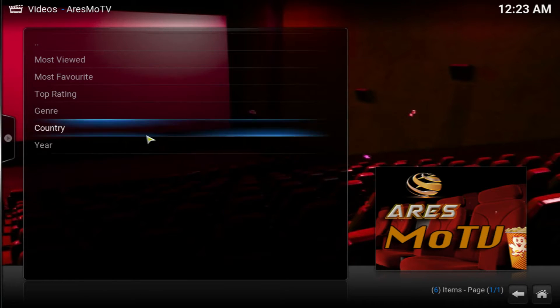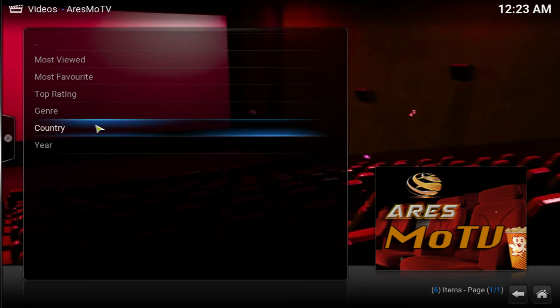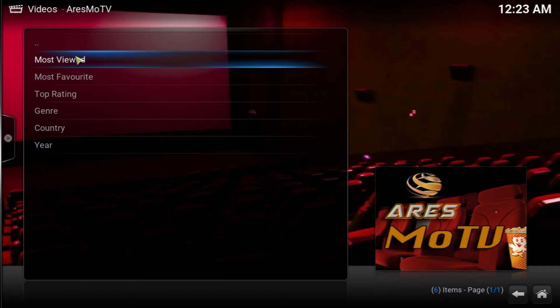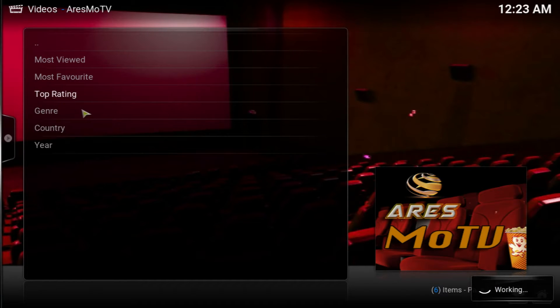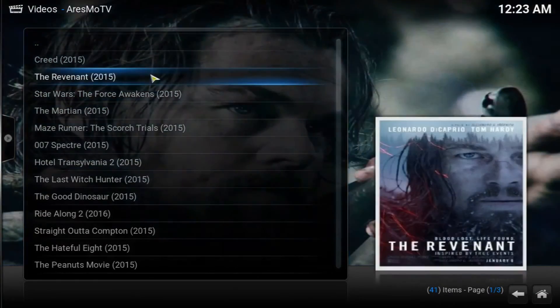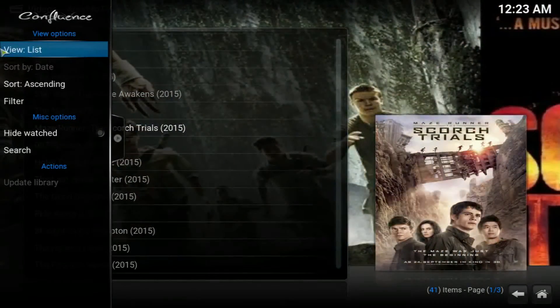Let's go right into the movies. As you can see, you've got different selections here: top rating, genre, country, year, most favorite, most viewed. Let's check out the top rating and see what they have. This one plays in HD and SD — very good quality — and it gives you a couple of options. All the ones I tried so far are working, so that's pretty cool.